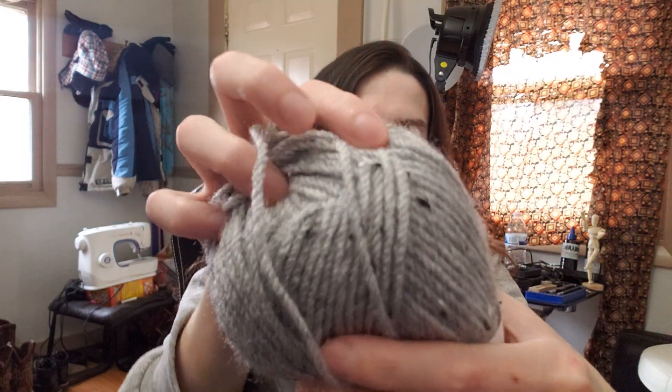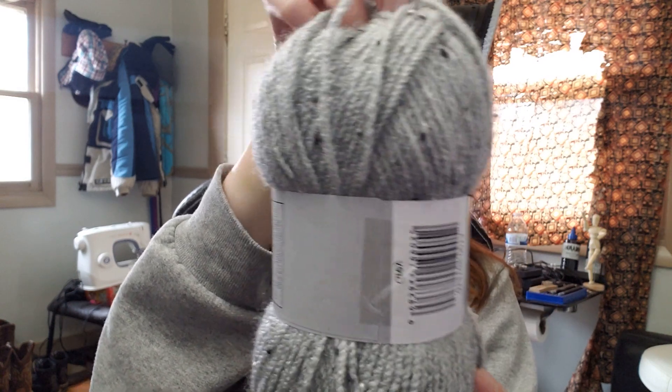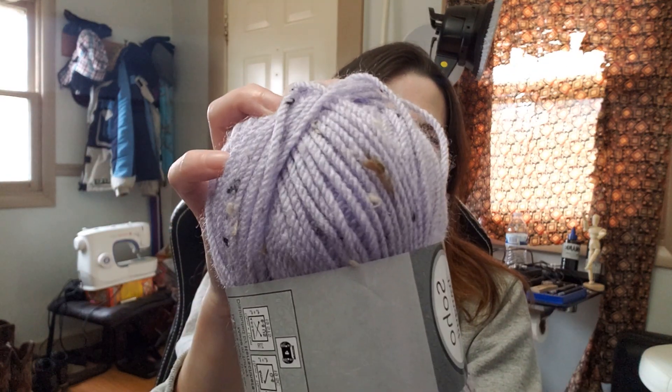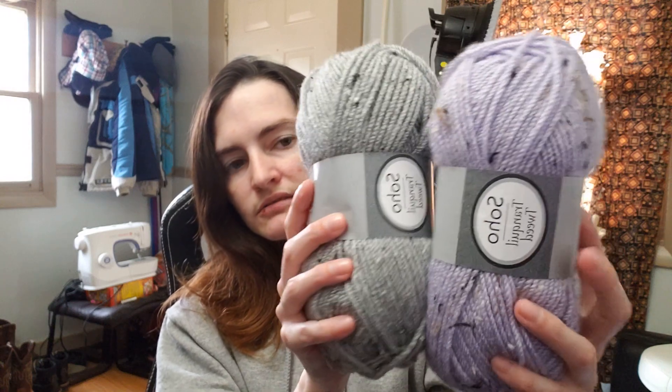I also got it in gray — same brand, same type, just in gray. Everything is exactly the same: acrylic and viscose. I was thinking about doing a cardigan with it, just a small regular cardigan in tweed, because I've never used tweed or flecky yarn before. This gray one doesn't have as many browns in it; the flecks are mostly white and black, which are kind of hard to see on camera.